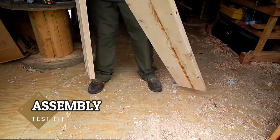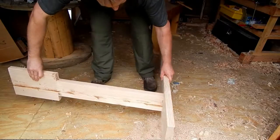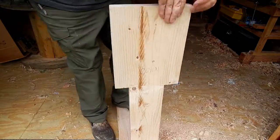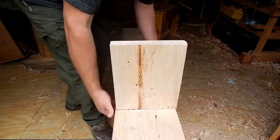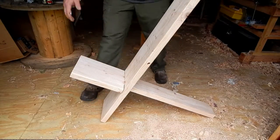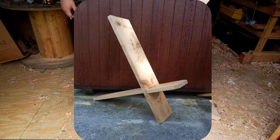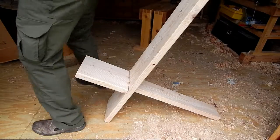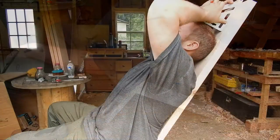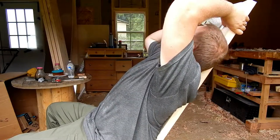Once you've got your hole cut out, now you need to test fit it. It doesn't actually have to be a super tight fit here. And there you go — theoretically you're done at this point, but we're going to go ahead and add some modifications to this chair too. Here I'm using a square to mark the top of my head so I don't end up cutting off too much extra wood.